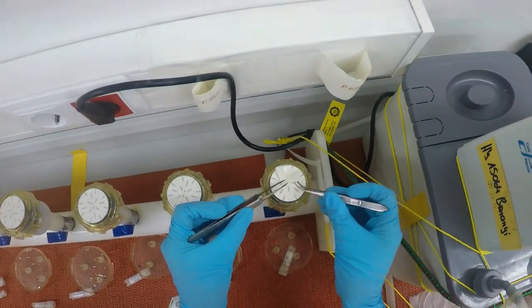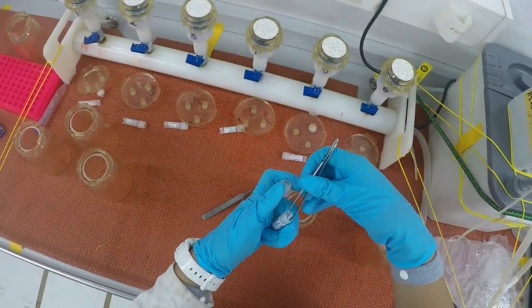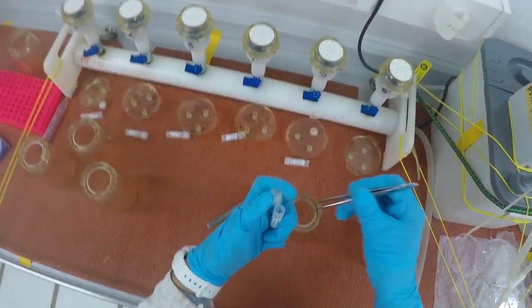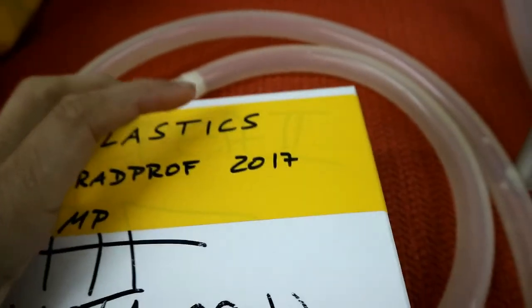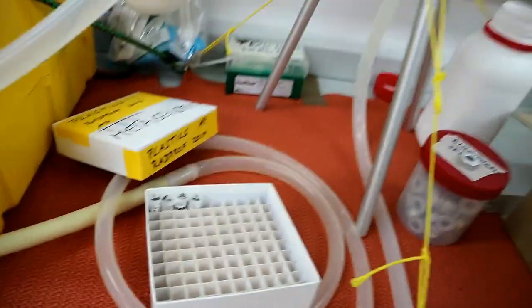When all the water has passed through, we fold the filter, put it into a cryovial — which is what we call these little tubes — put it into a box together with all the rest of the samples, and freeze it at minus 80 degrees Celsius, where it will be kept until further processing back in Vienna.